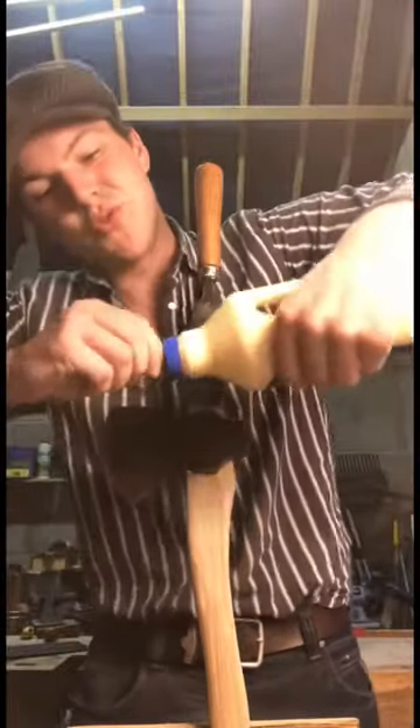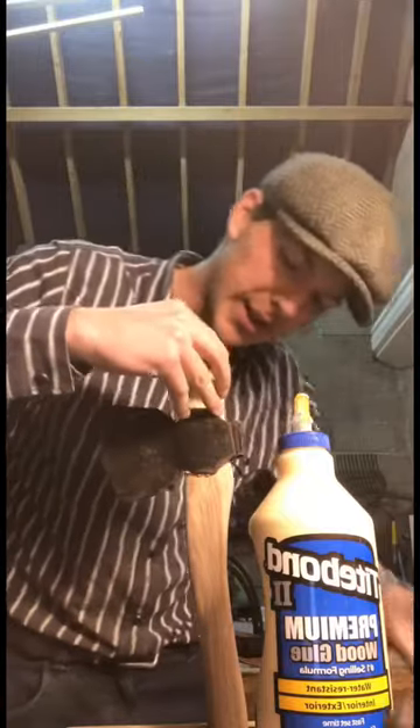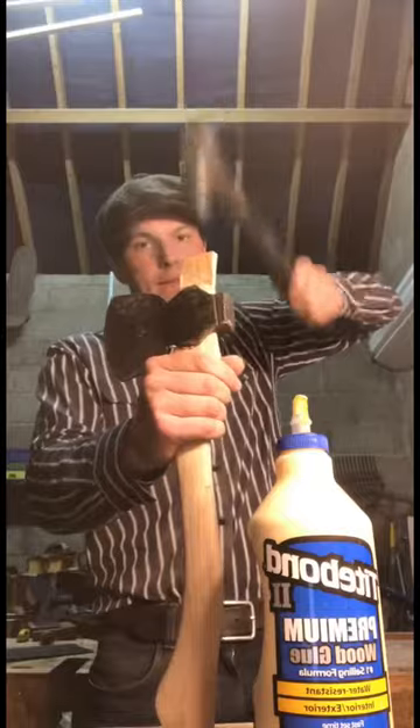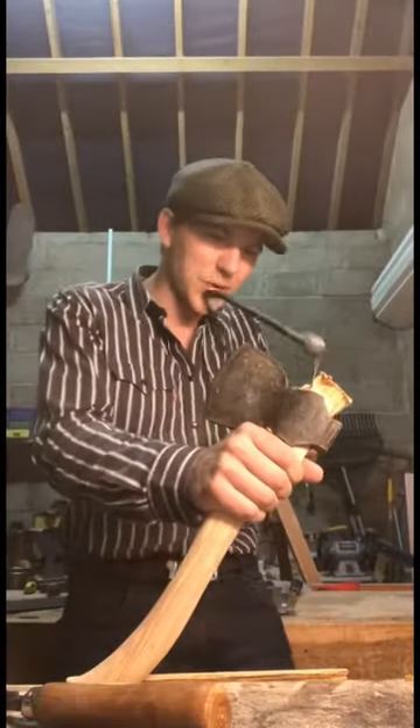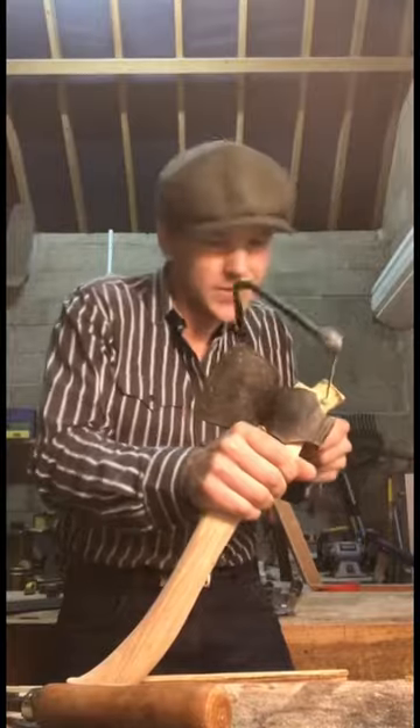We grab our wedge and some glue and introduce them to each other. I think I have it lined up right, so we'll take the hammer and drive it through. A much easier job with the coping saw is just cutting off the excess from that wedge.